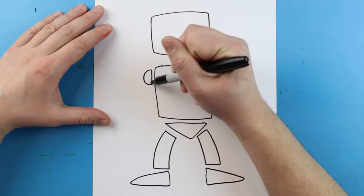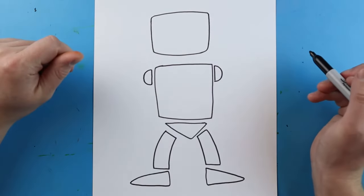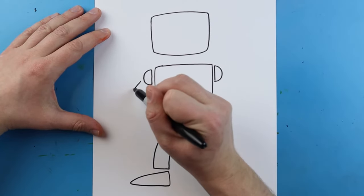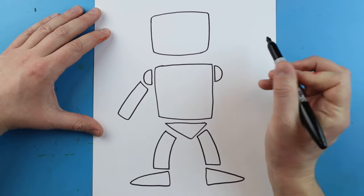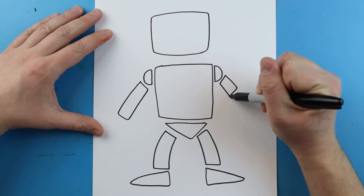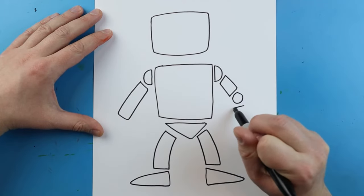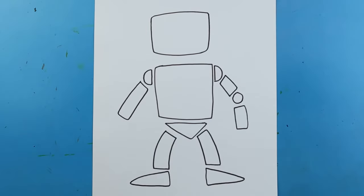Up here I want to make some shoulders, and I'm going to make a half circle on each side for the shoulder of my robot. Then I could add a nice long skinny rectangle for an arm, or add a smaller rectangle, a circle shape, and then another little rectangle to make the arms a bit longer.